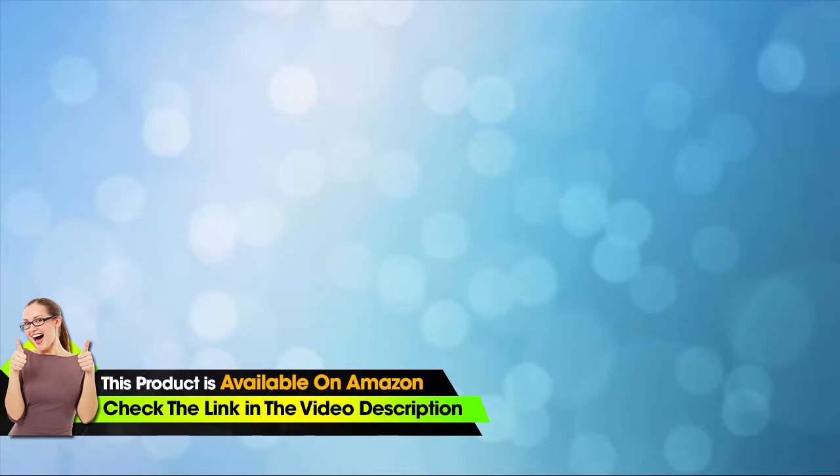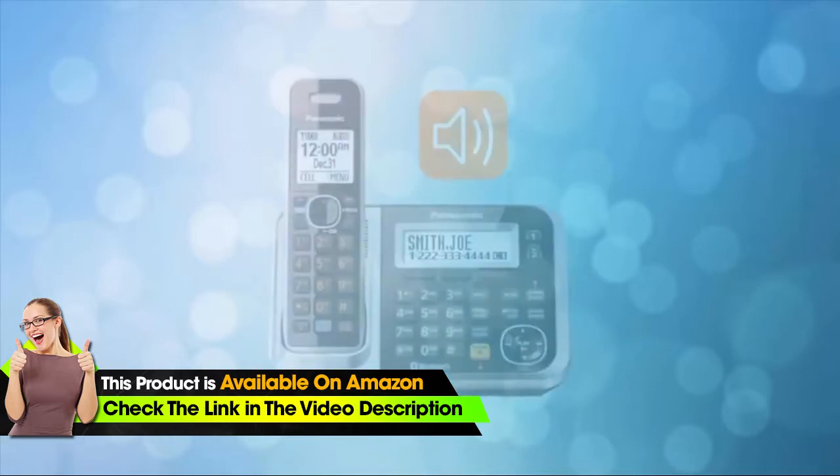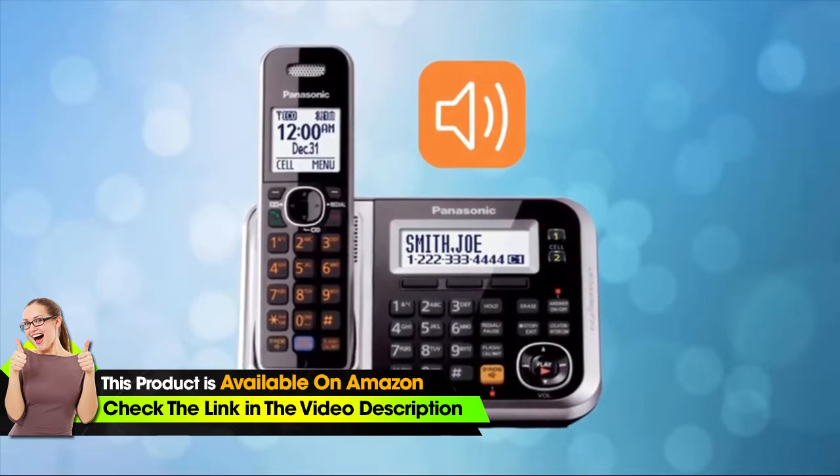Hi everyone, thanks for watching. A greeting message can be recorded and played to incoming callers before they leave a message. This video will show you how to record a greeting message in four easy steps.